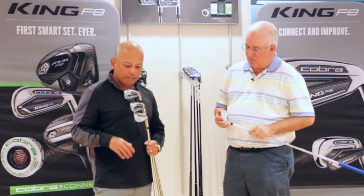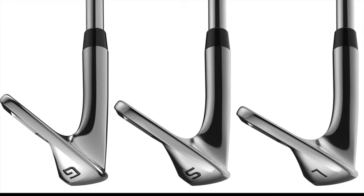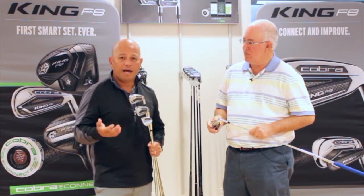For the specialty wedges — your gap, sand, and lob wedge — we're creating a muscle back or specialty wedge shape that helps you control your trajectories, along with a sole that features some camber, curvature, and grinds on the heel and toe for a lot of versatility. There's also a progressive groove pattern through the set to help optimize performance.